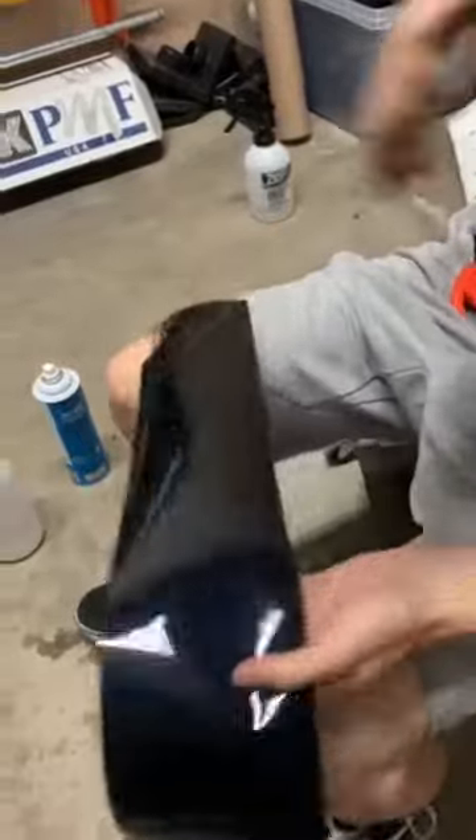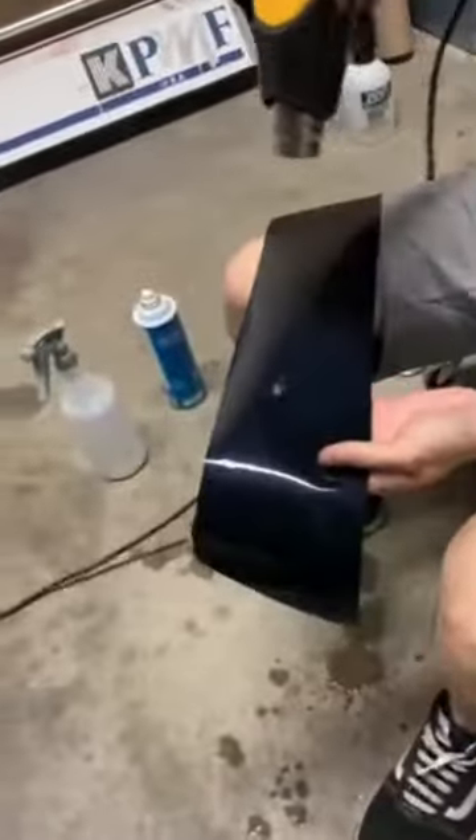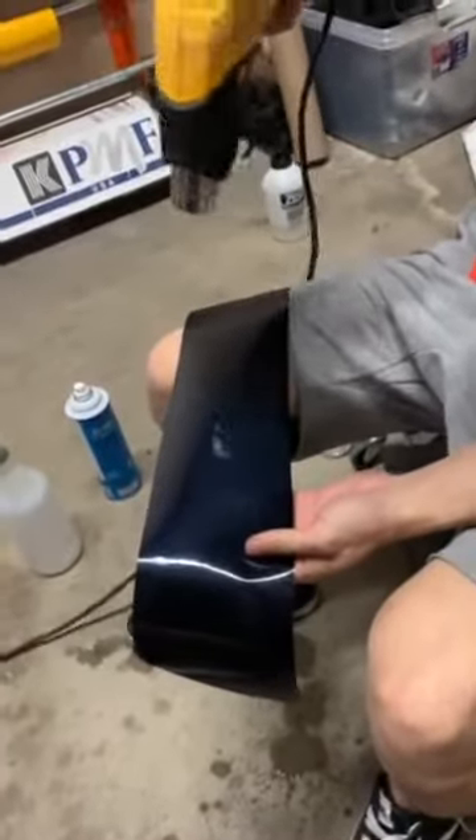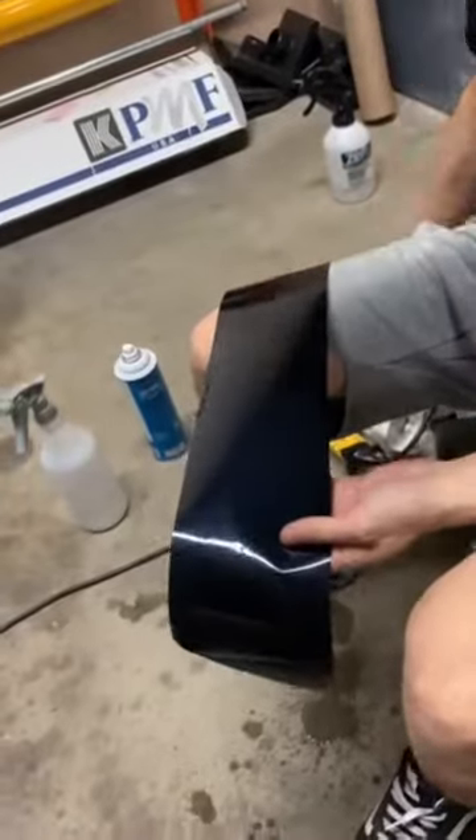So even if we use a heat gun — let's try it. No, it's not going away. Stay the same.